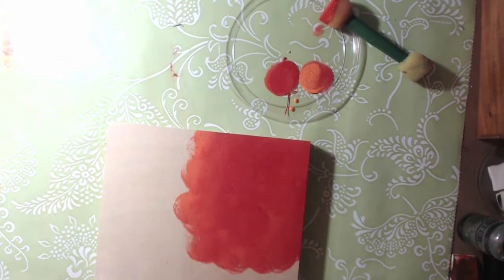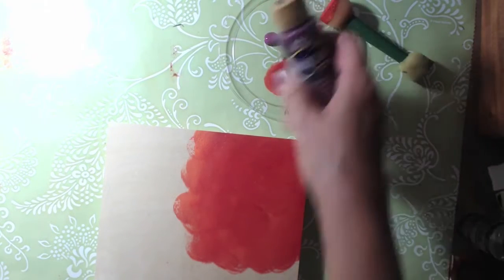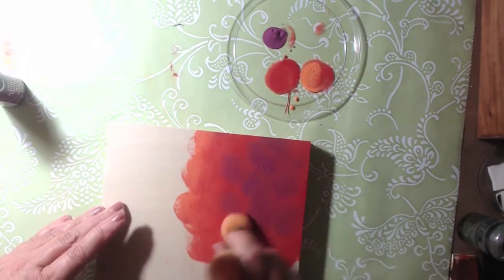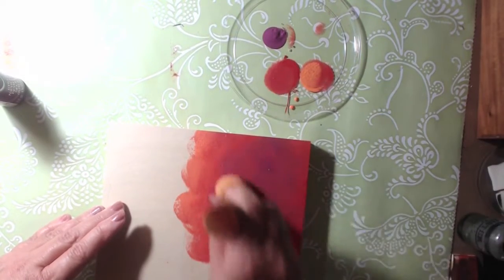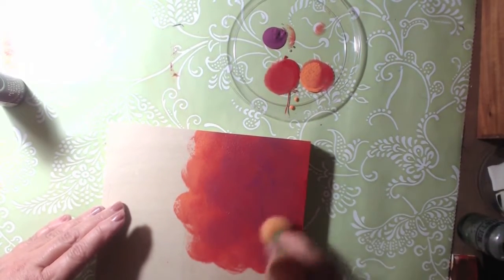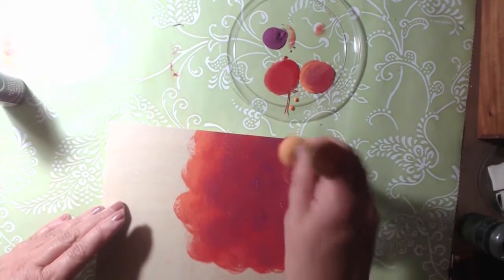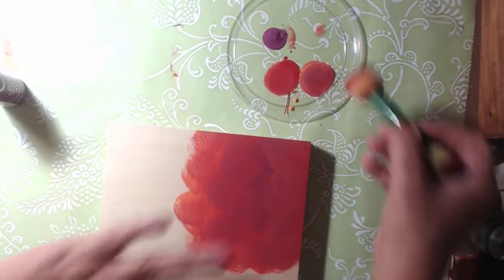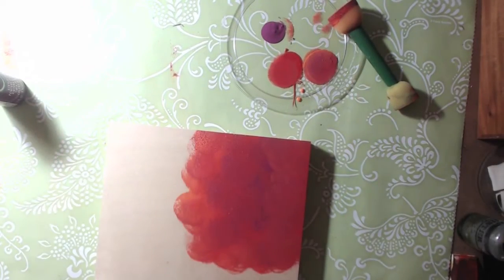There's a really beautiful color that I'm totally crazy about - it's called mulberry. I'm going to put some of that on and mix it in a little bit. It's just a real rich color. The darkness from the mulberry really gives it a richness.